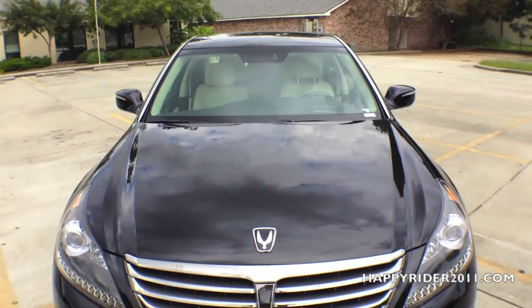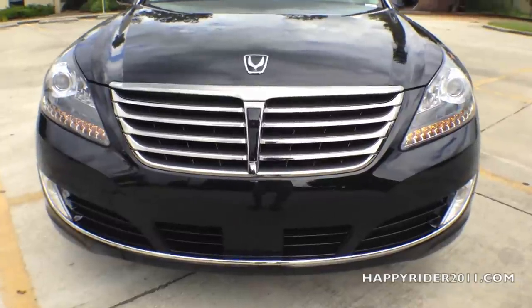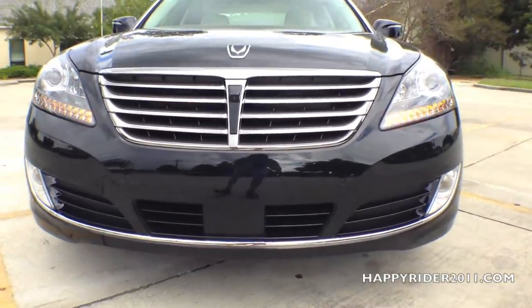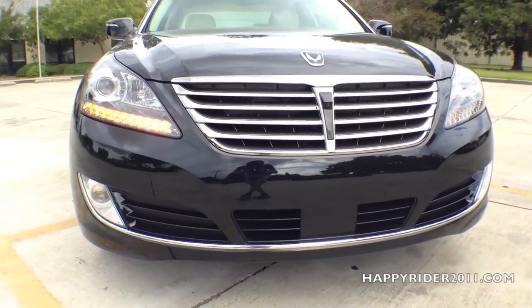Up front, there's the automatic rain-sensing windshield wiper and the auto-defogging windshield with humidity sensors. Moving down, we have the most notably chrome grille with the front camera located right in the middle. The bumper is equipped with parking sensors that automatically notify the driver when the vehicle gets close to hitting any objects.